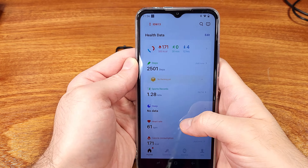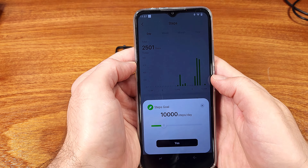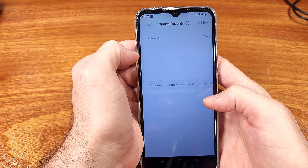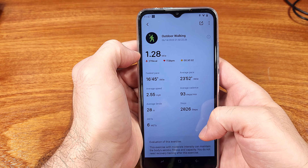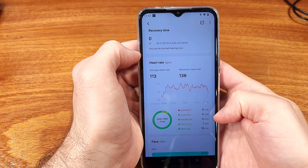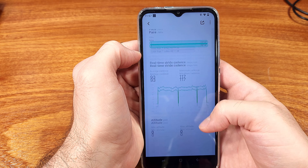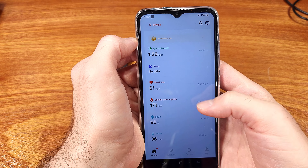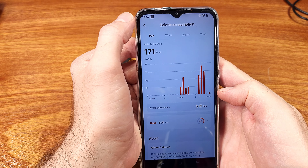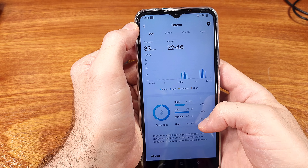The biggest letdown on the smartwatch was honestly the charging. The W13 did not utilize Qi charging — you have to use the included charger, and I'm not really sure what standard it is. It did work pretty well, but it's not Qi charging, and I would prefer to see a Qi charging option in the future. The included cable was USB-A with a smaller form factor magnetic connection.